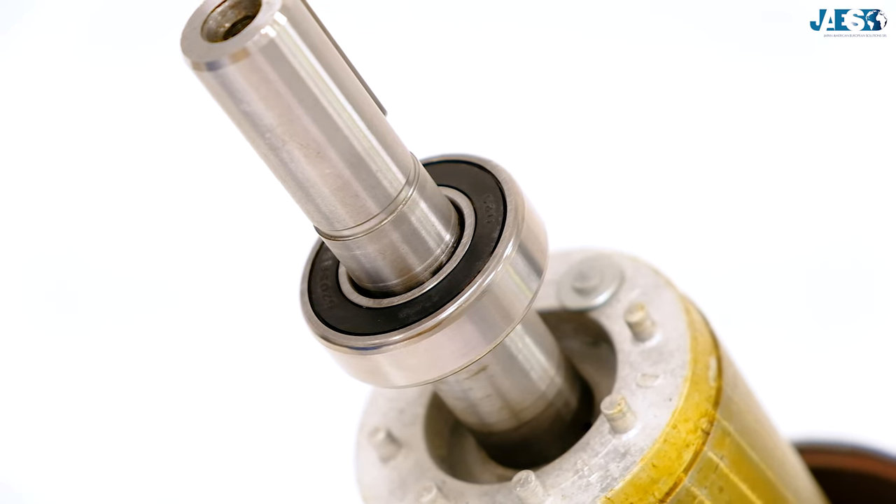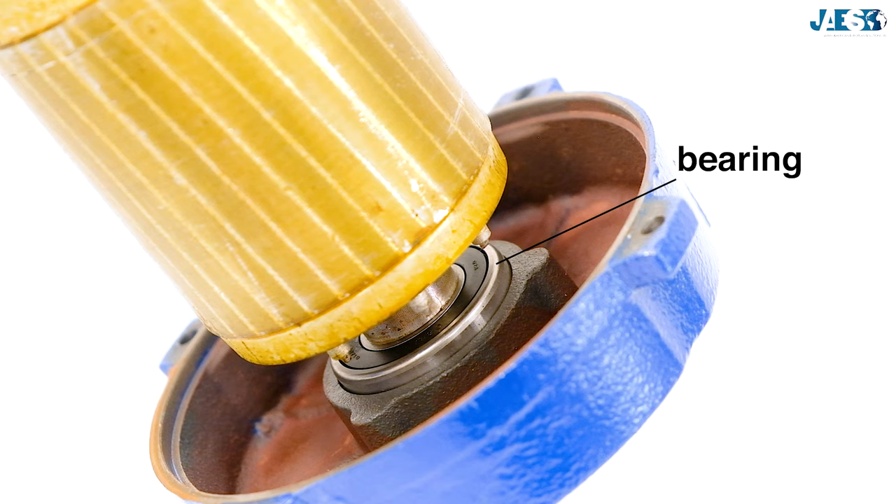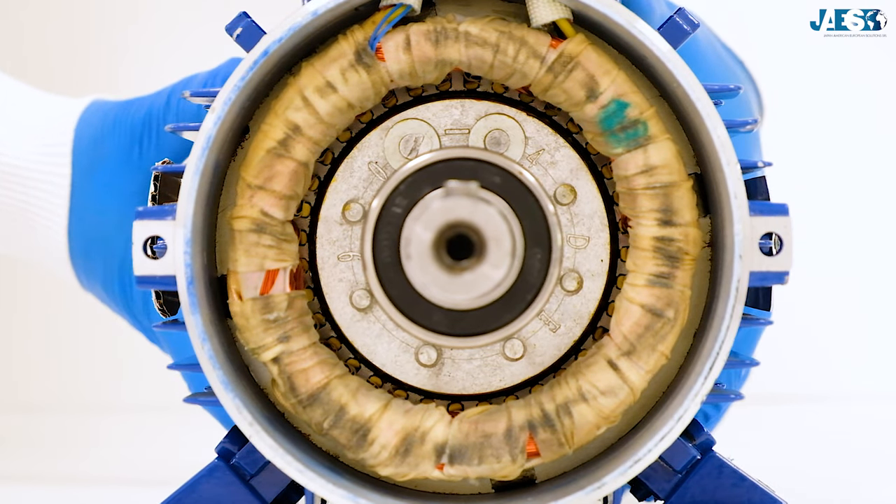Finally, we find the bearings, which by holding on the crankshaft and on the end shields, make the rotor stay perfectly at the center of the stator winding and rotate with minimal friction.